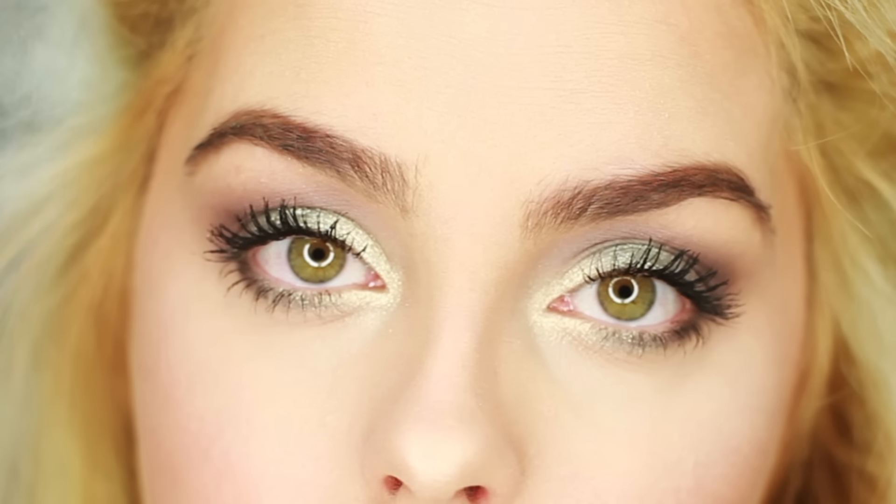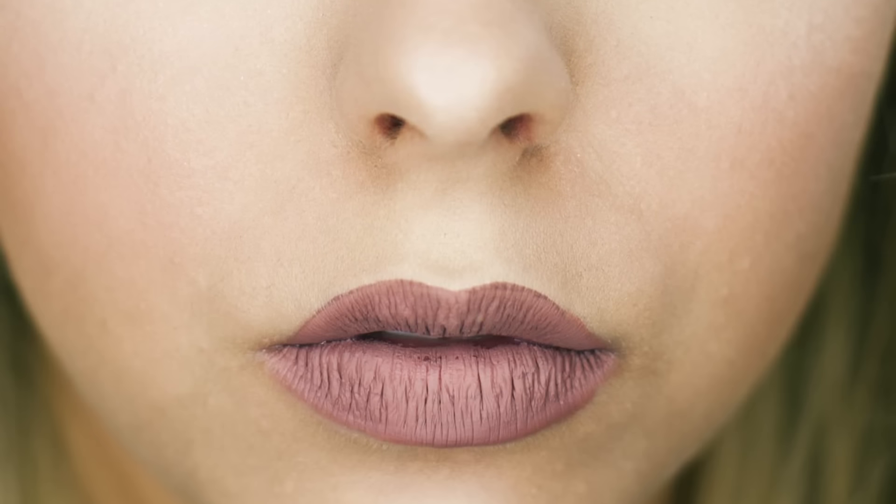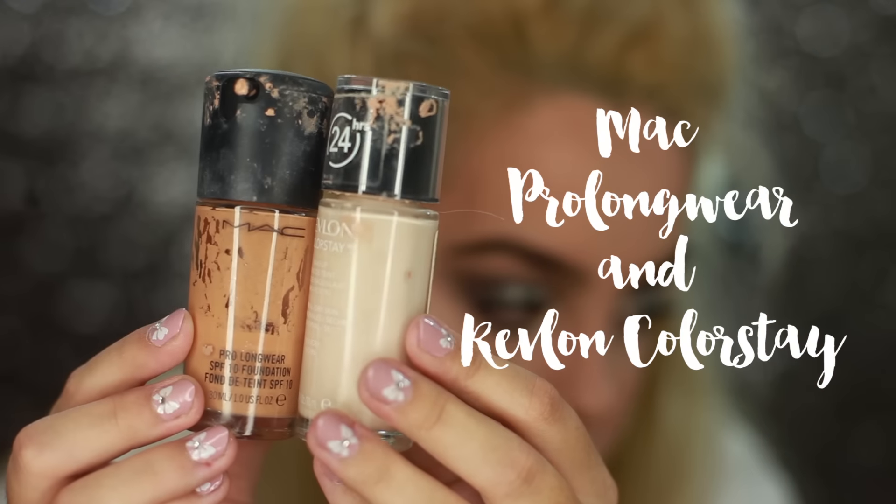Hey guys, welcome back to my channel. Today I'm going to be doing a makeup look for you — kind of a greenish, purpley-in-the-crease look with a nude lip. I thought this would be perfect for the winter time since we're jumping into the colder seasons. So let's just jump right in.